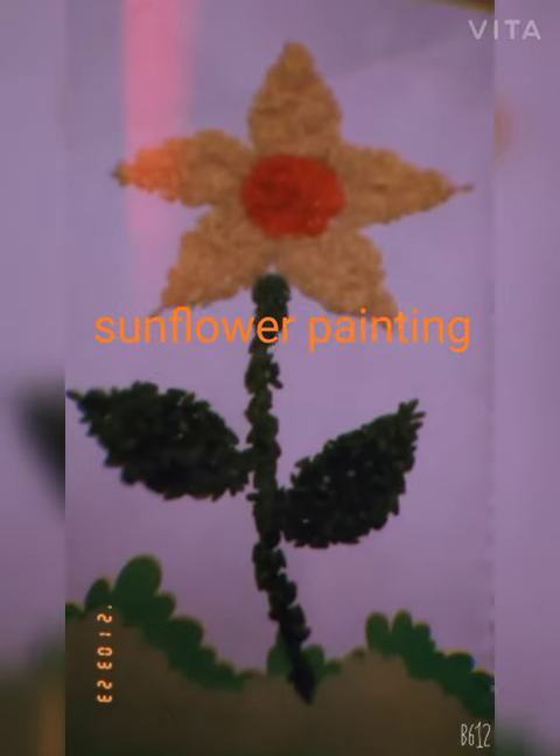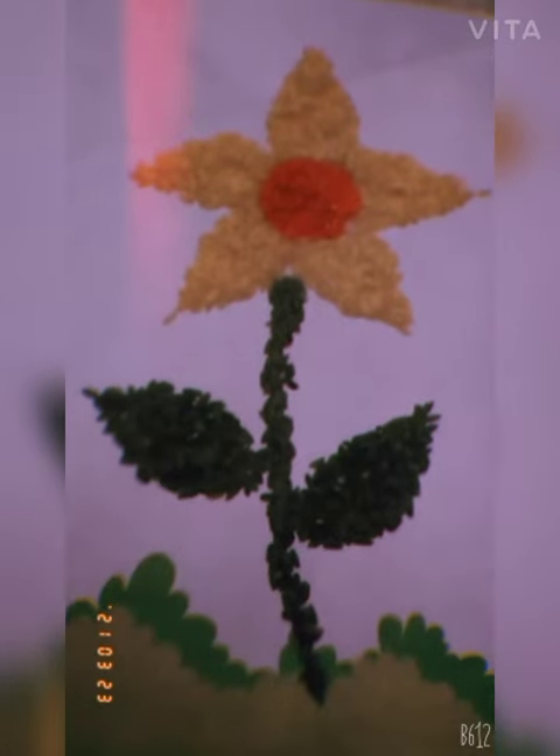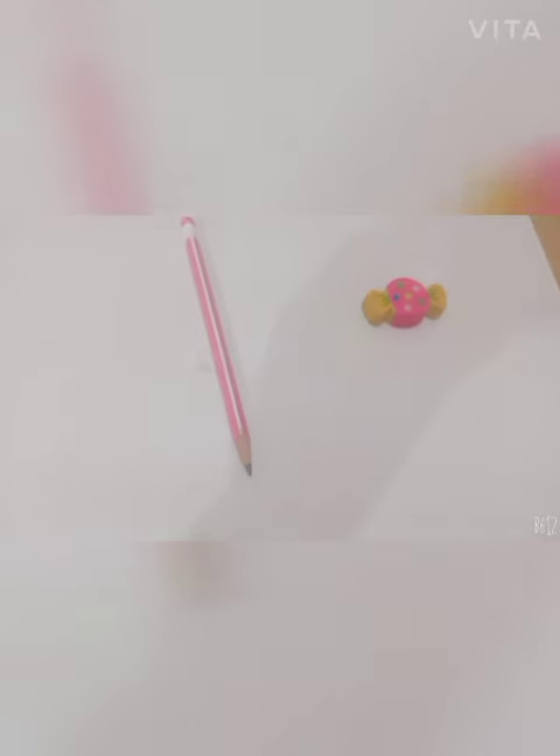Hi friends, welcome to my YouTube channel. Today I will make a sunflower. Let's start this video with rice. First, I will draw a sunflower painting like this.